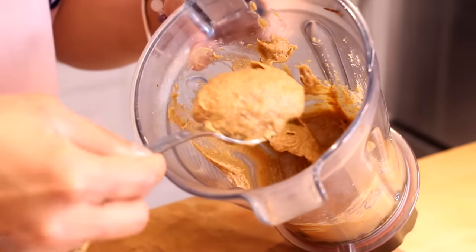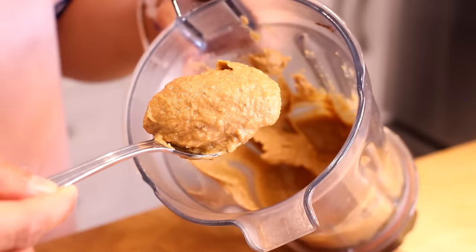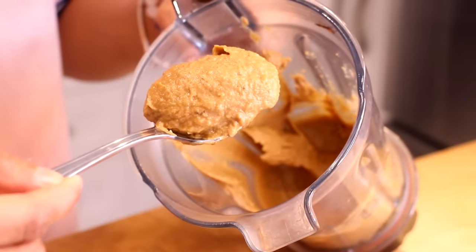This is what the paste looks like when it's done — it is rich, velvety, and a deep brown color. I'm just going to scoop it out into a bowl.